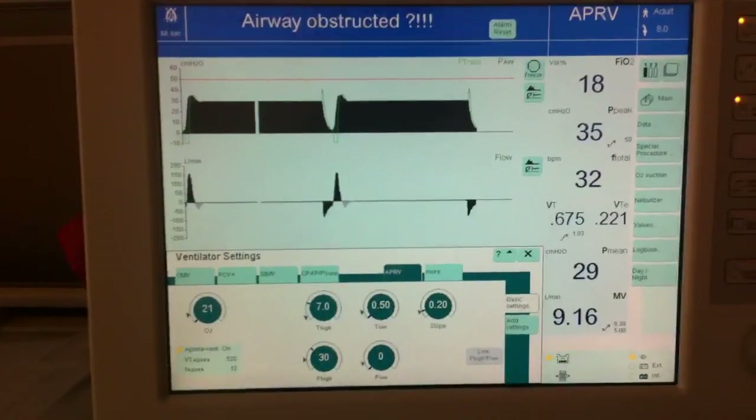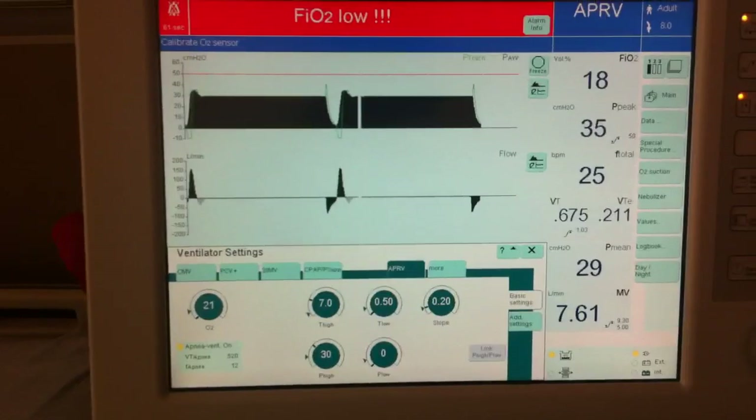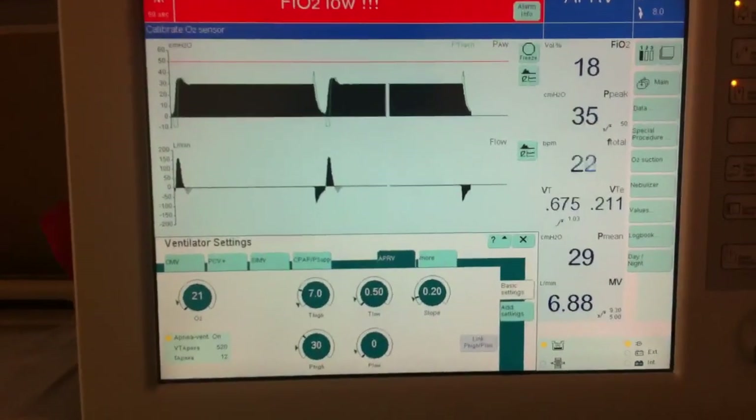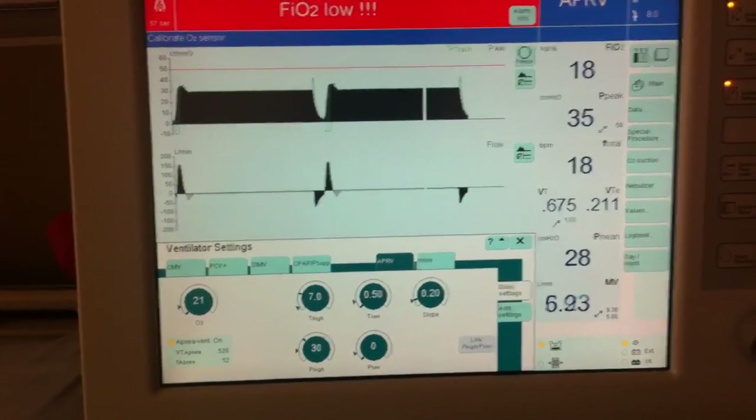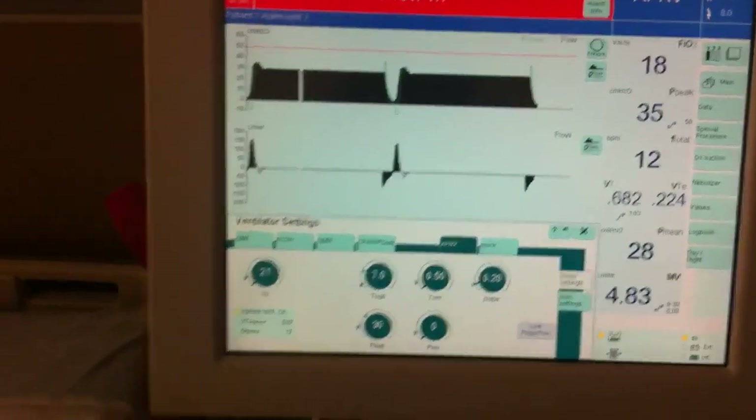APRV isn't a particularly good mode when you have somebody who is completely apneic. It can be used, but you really have to be careful about running into issues of CO2 retention and respiratory acidosis.